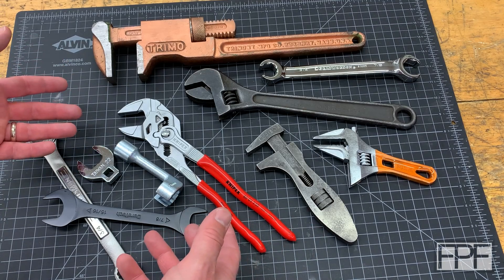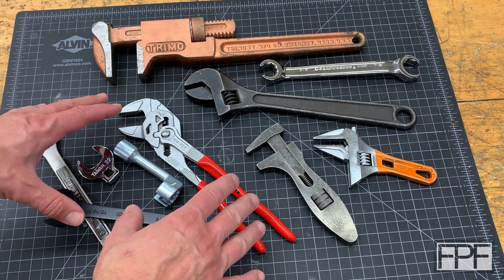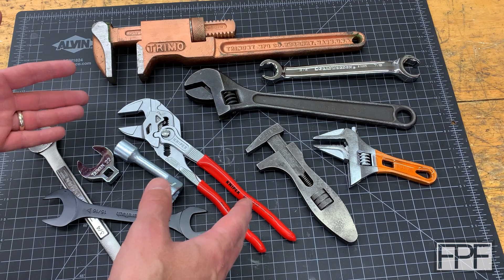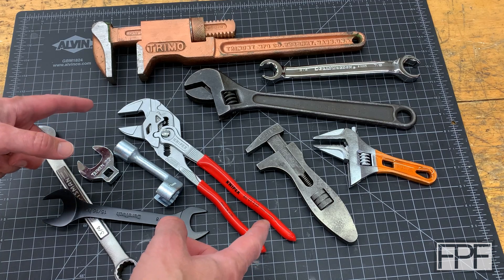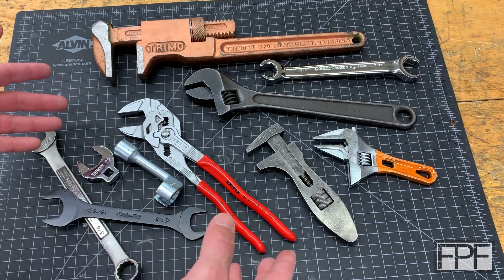Hey guys and welcome to Functional Print Friday. Welcome back to my shop. So I have got no less than 10 different wrenches here on my workbench, and believe it or not, none of these wrenches fulfill the specific need that I have. I think we're gonna have to design and 3D print our own wrench, so let's go over to what I need the wrench for and I'll explain what's going on.